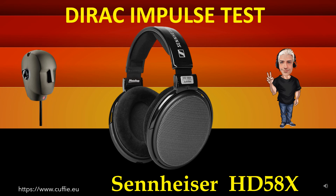If the headphone impulse graph looks similar to the reference Dirac impulse, then the headphone will be fast, transparent and clear.